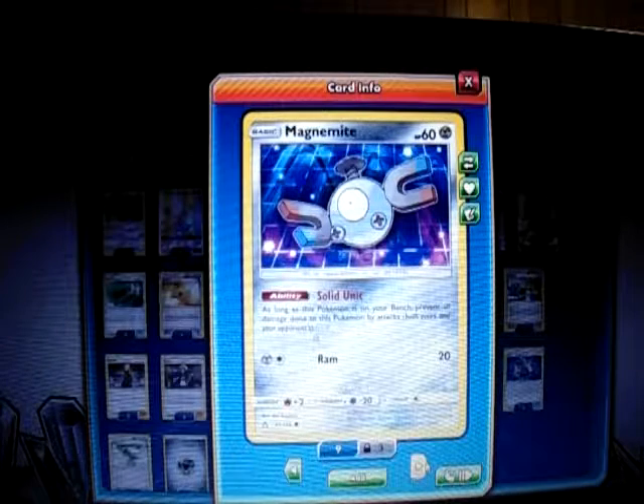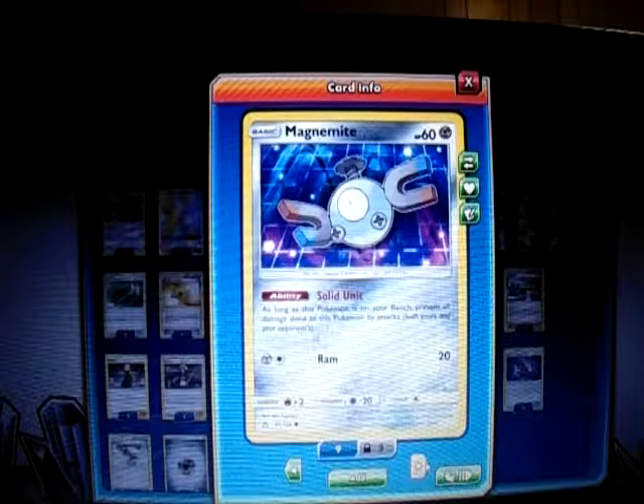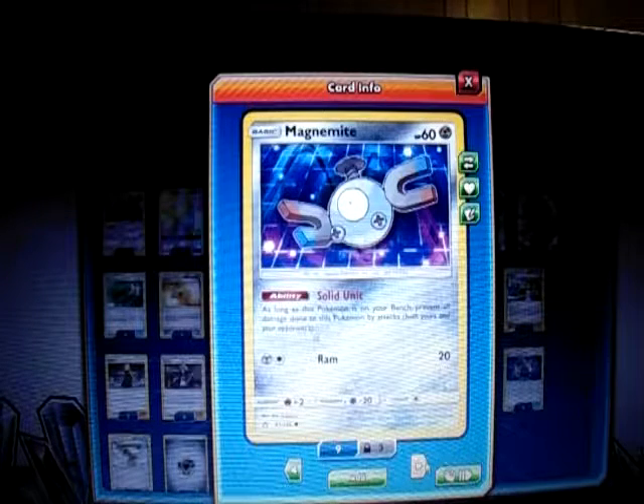The Shielding Unit ability says: as long as you have this Pokemon on your bench, prevent all damage done to your Pokemon by attacks from both yours and your opponent's. So Tapu Koko can't spread damage, and Buzzwole can't attack the bench. I like this one better than the Lightning type because Buzzwole pretty much destroys the Lightning Magnezone since it's weak to Fighting. This one also gives a free retreat.